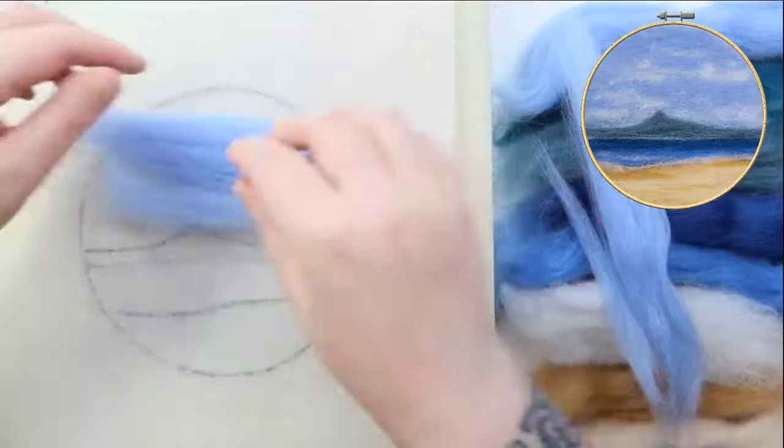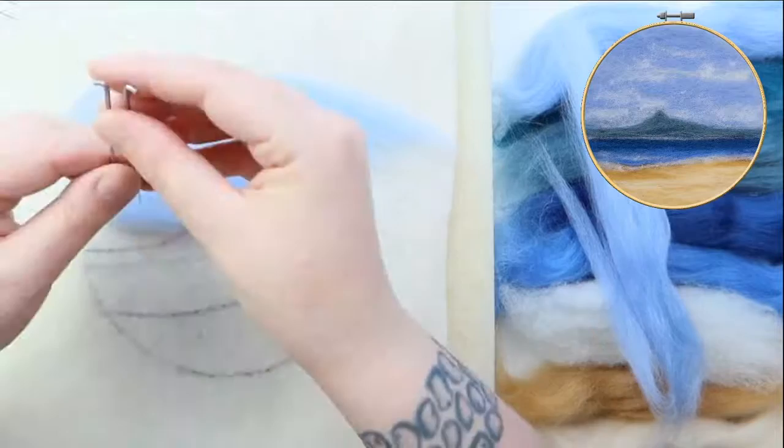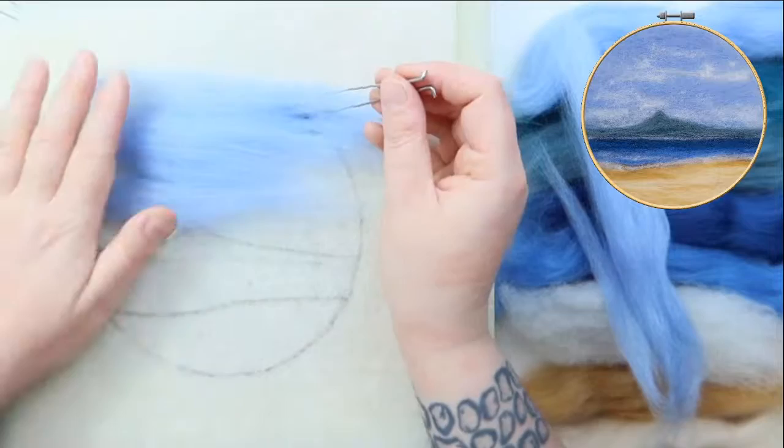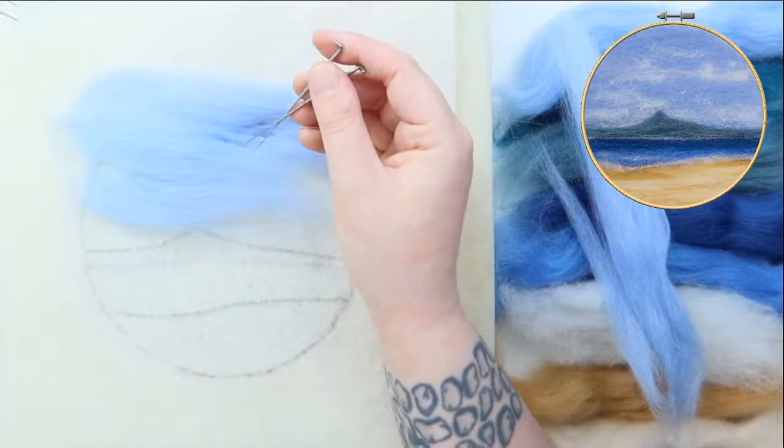I'm going to start with the sky — we can put a relatively thick layer on. When you're stabbing — because this is just stabbing by numbers, I like to call it — you want to stab straight up and down or straight to the side. Never want to bend your needle as you're stabbing because that will result in a broken needle.